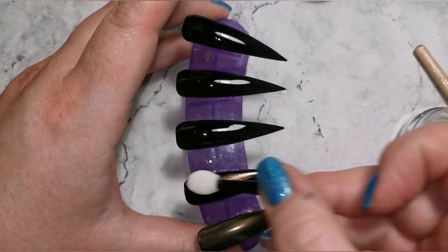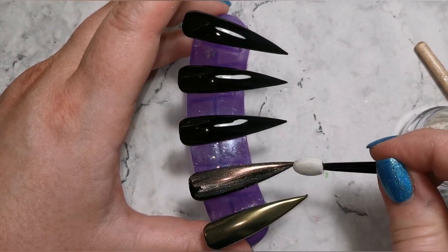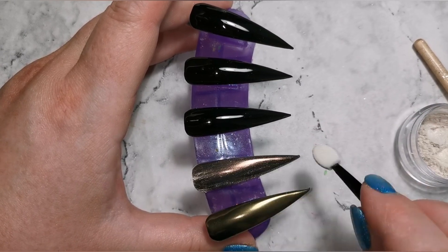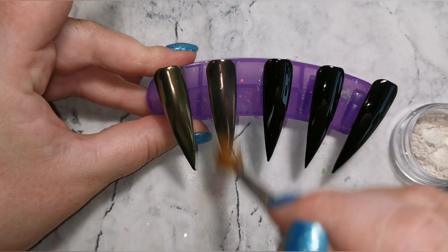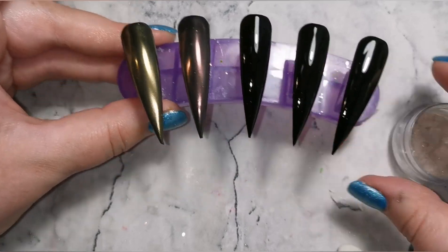One of the reasons it's so important to do that dusting-off step is because if you don't, you'll end up with little grains in your top coat and it will look grainy rather than smooth and shiny. As you can see, the red on the black is beautiful — it's almost like a rose gold. Just dust off before you go in with your top coat, and on the black you can really see the difference between those colors.